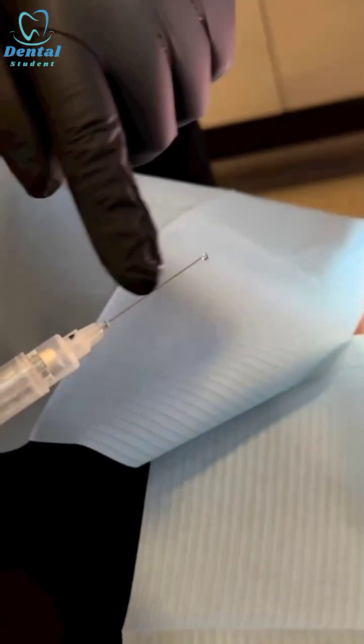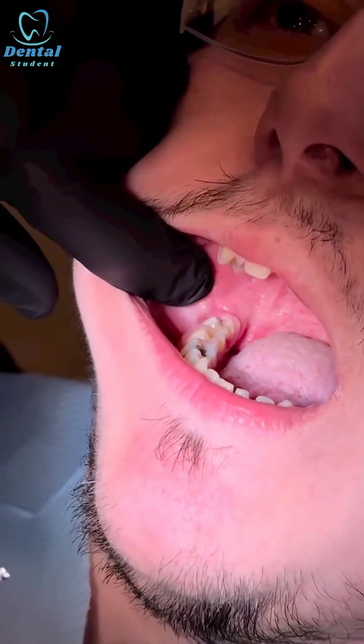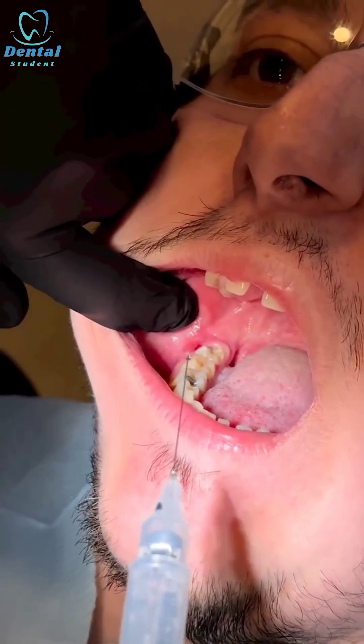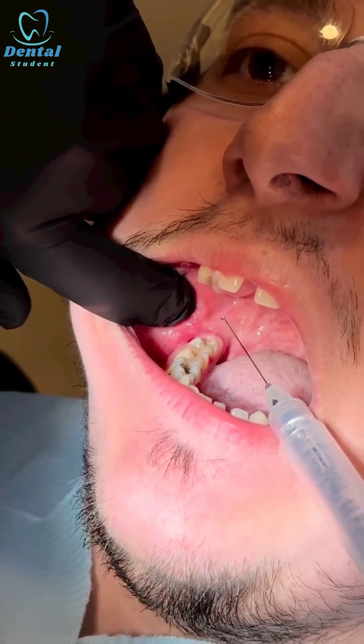I'm using a long needle, so I'm stretching the tissue with my finger, open as wide as you can, and then feeling for the coronoid notch. I approach from the opposite side, between the lower four and five.